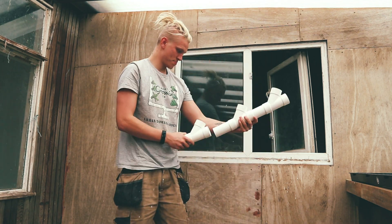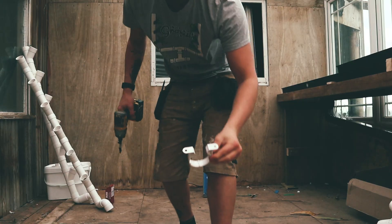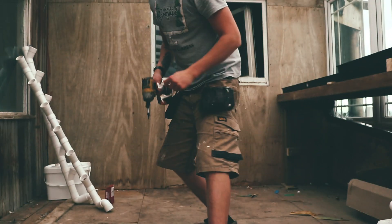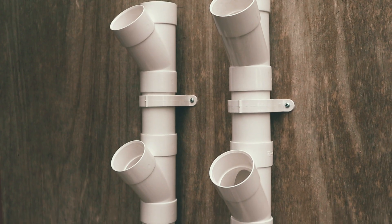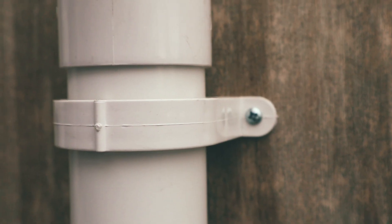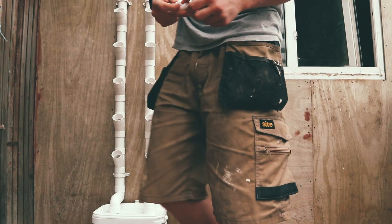Now you want to collect your grow sites and push them together to make two separate grow towers — six on each side. Using 50mm pipe clips we're going to mount these towers onto the wall. I'm mounting them onto wood here so I can just use a screw, but if you're mounting to a wall you might have to use raw plugs. This step doesn't have to be perfect but I like to try and line mine up as well as I can.